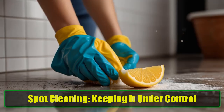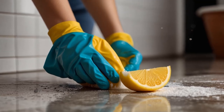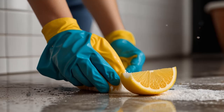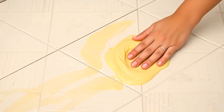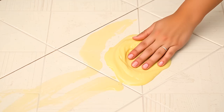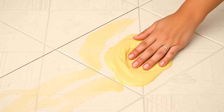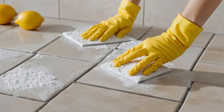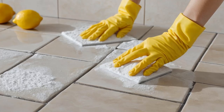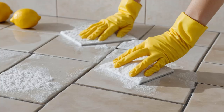Spot Cleaning: Keeping It Under Control. Spot cleaning is essential for maintaining your tiles without the need for a full clean every time. Using a mixture of lemon juice and baking soda or borax is particularly effective for this. Create a thick paste and apply it to stained areas. Spot cleaning is an excellent way to keep your tiles looking fresh and clean while preventing larger stains from setting in.